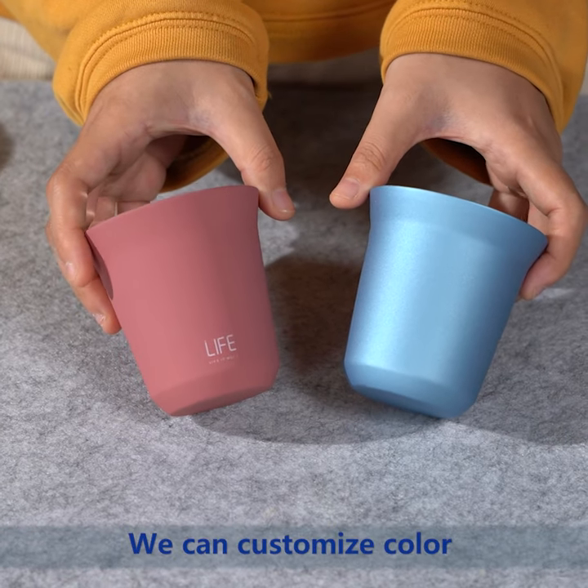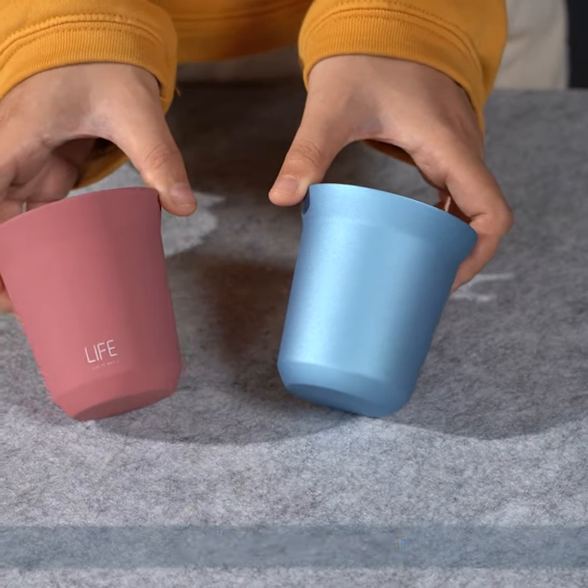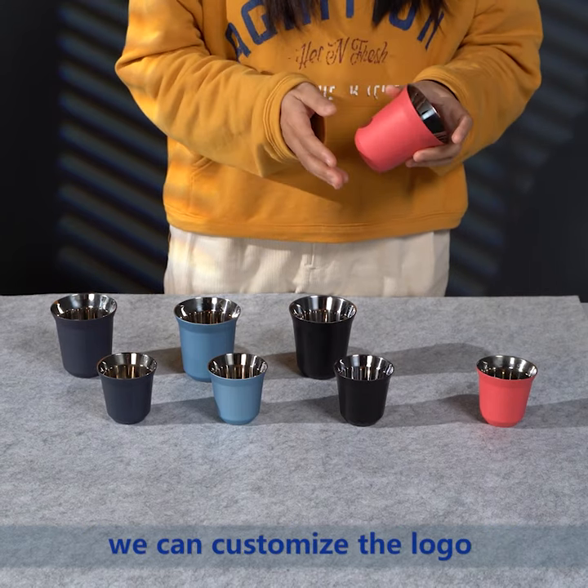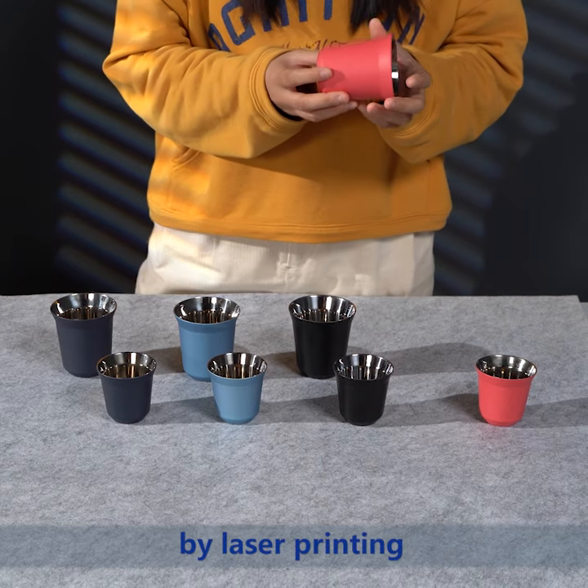We can customize color and logo for you. This cup is made with a painting finish, and we can customize the logo by laser printing.